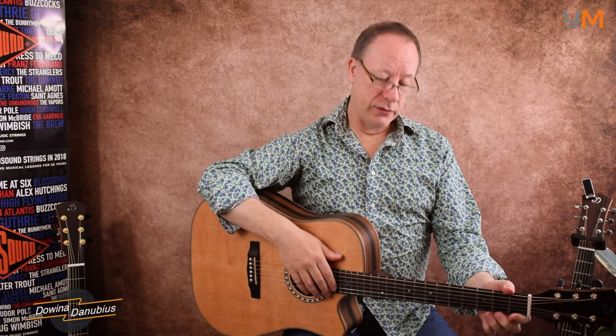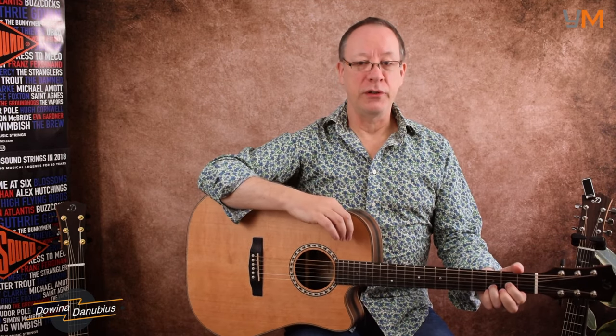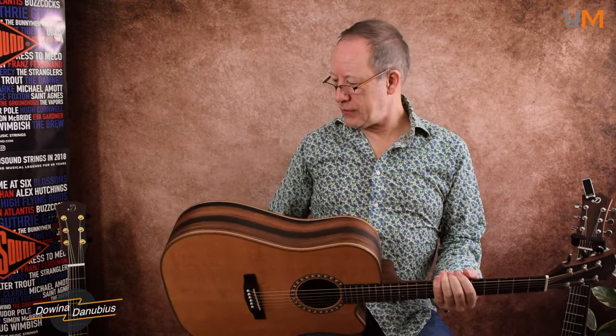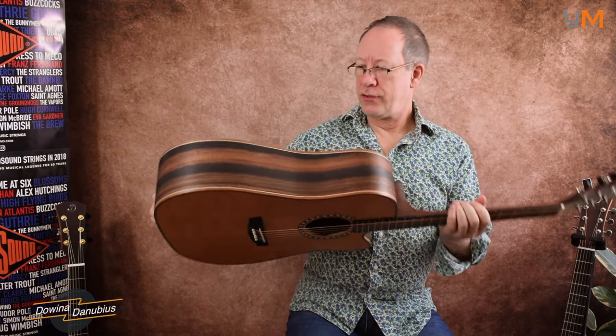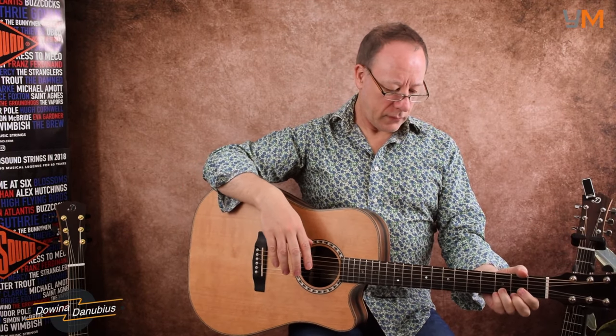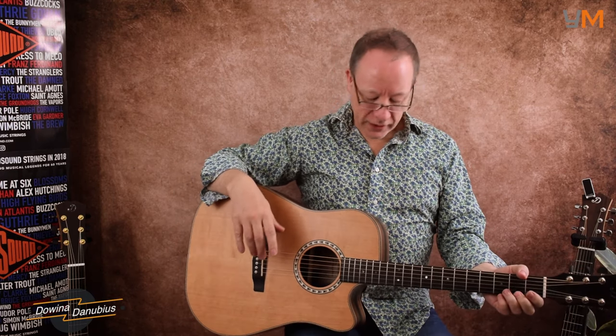Hi folks, welcome to the channel. My name is Saul and this is the Divina Danubius DC. It's a dreadnought with a cutaway. It's got a solid cedar top on this one, but you can also have spruce and Dolomite spruce. It's got a layered Macassar ebony back and sides, which has got a lovely striped effect on it. It's got an ebony fingerboard and an ebonized hardwood bridge.